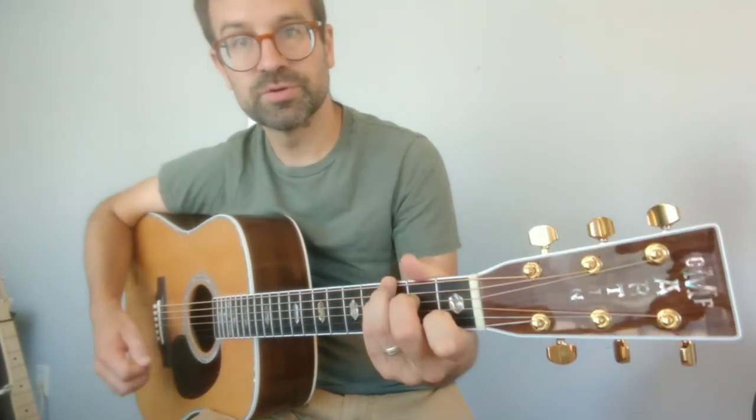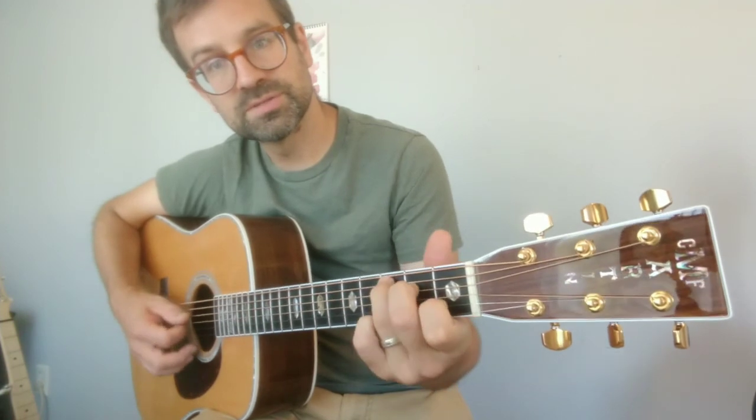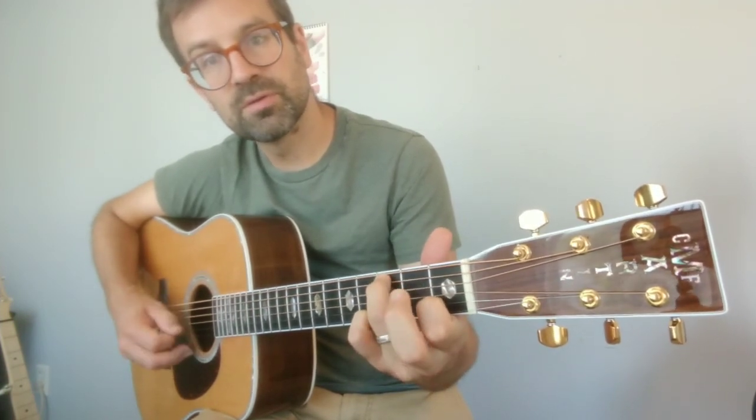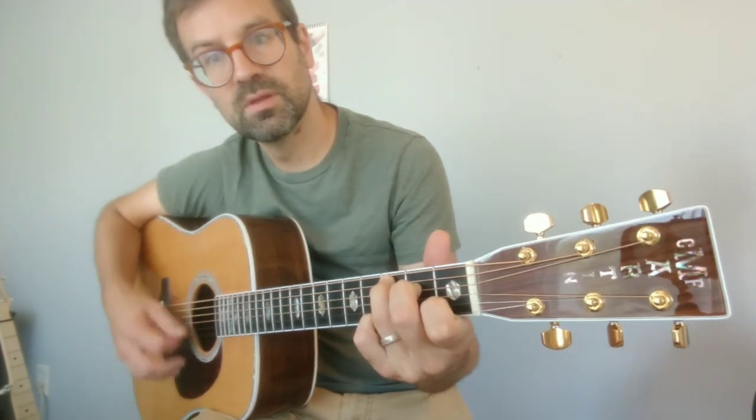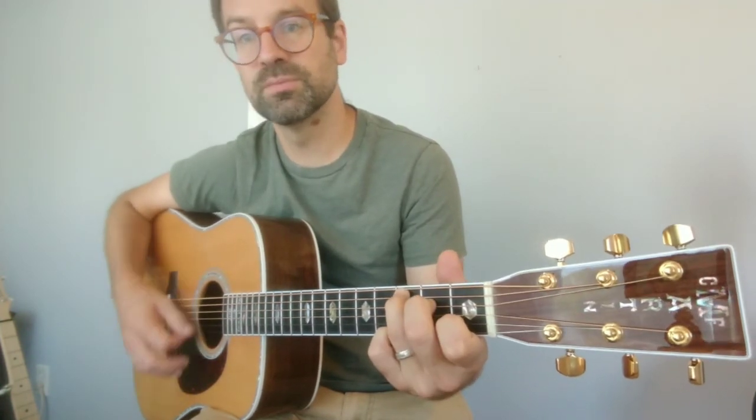This one I call hammer struma. Kind of a silly name, but I'm going to hammer. Here's a C chord. I'm going to hammer onto that middle finger note, and then strum twice. Hammer struma, hammer struma, hammer struma.